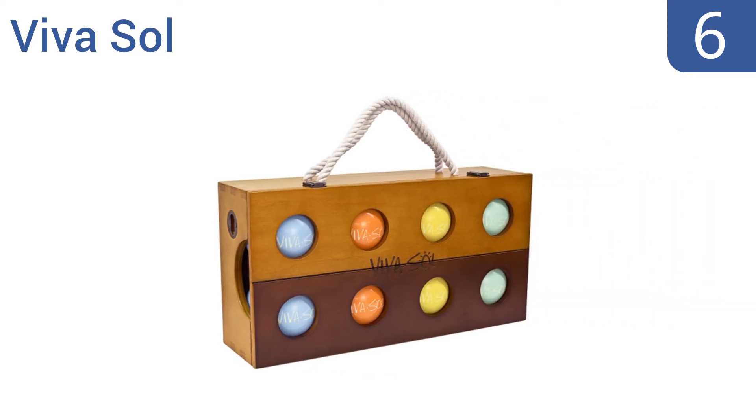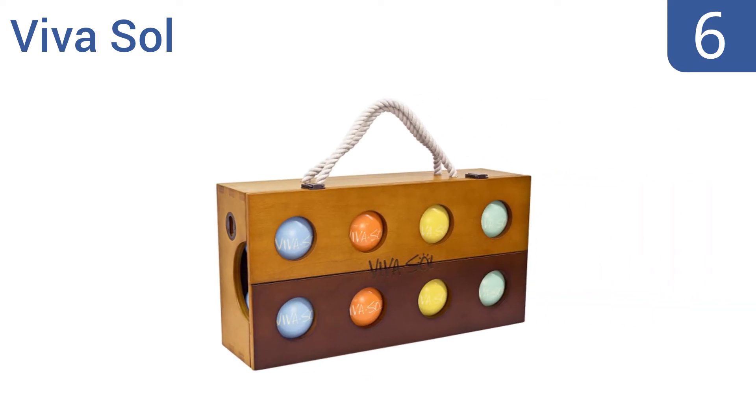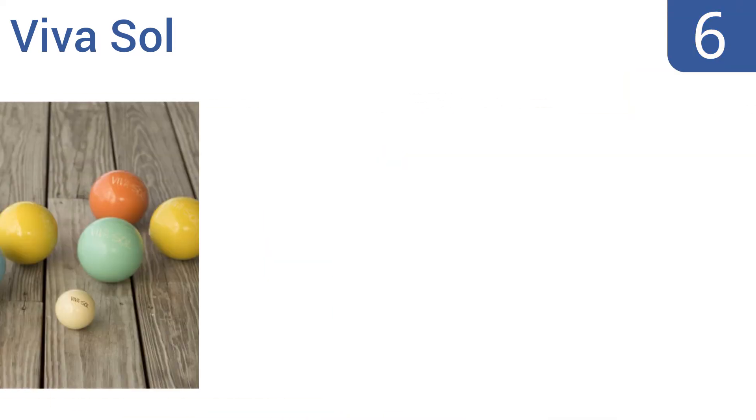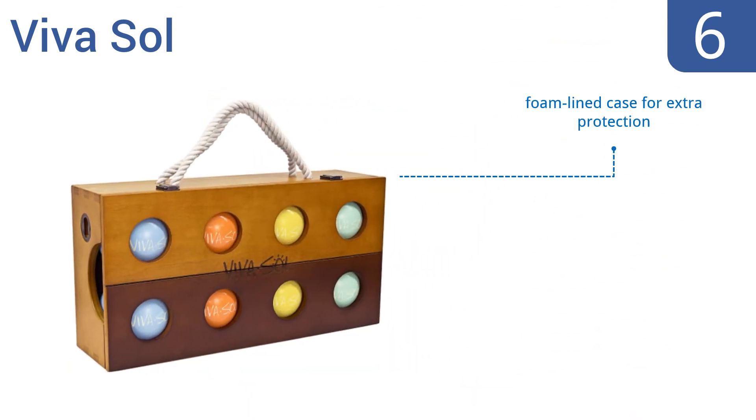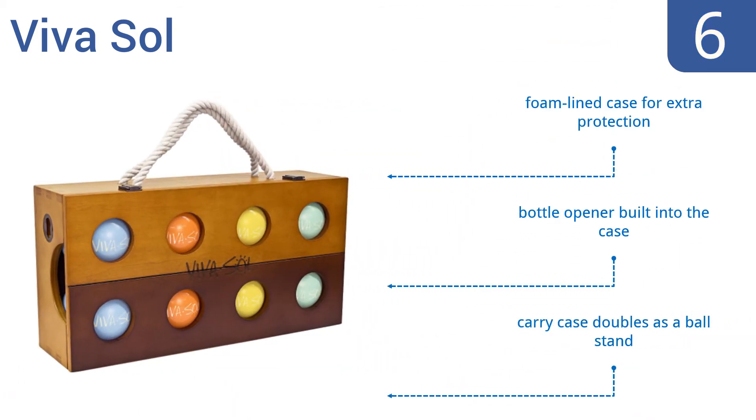At number six, each ball of the premium-grade Vivasol bocce set is engineered from professional-grade resin and has a buffed smooth surface embellished with a signature engraved logo that adds a fine touch of class. It comes with a foam-lined case for extra protection that doubles as a ball stand and has a bottle opener built into it.